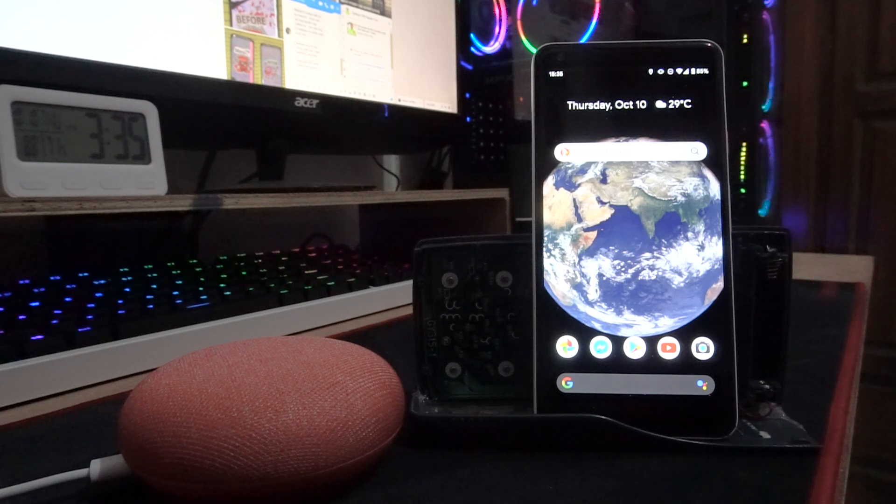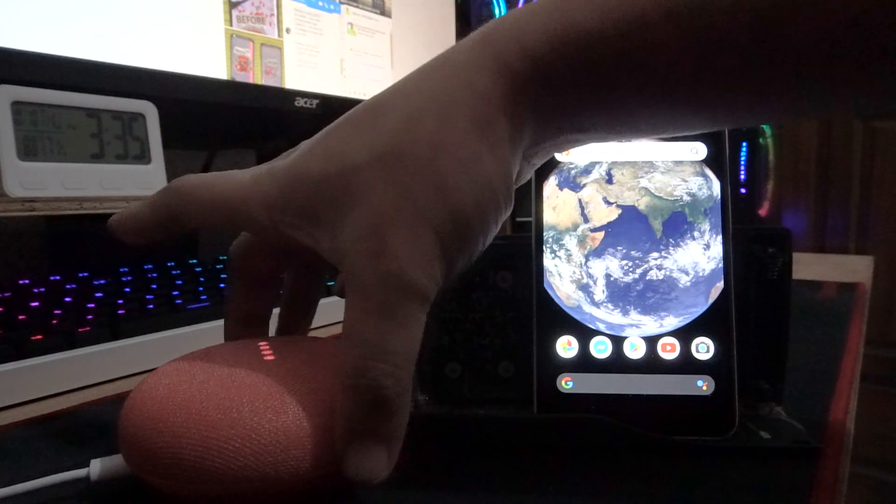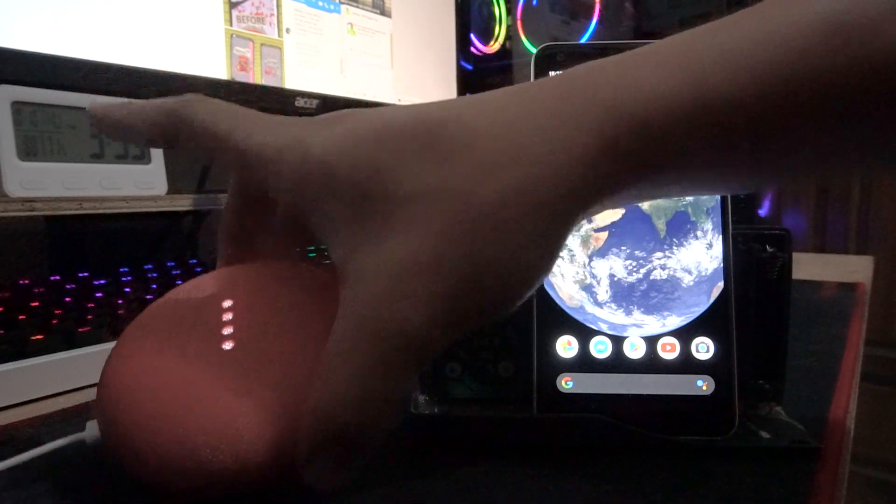Hello guys, this is Glenn from Sydney CBD Repair Center. Today I'm going to show you how to solve the issue of your Google Home Mini not communicating with your smartphone when you set it up.